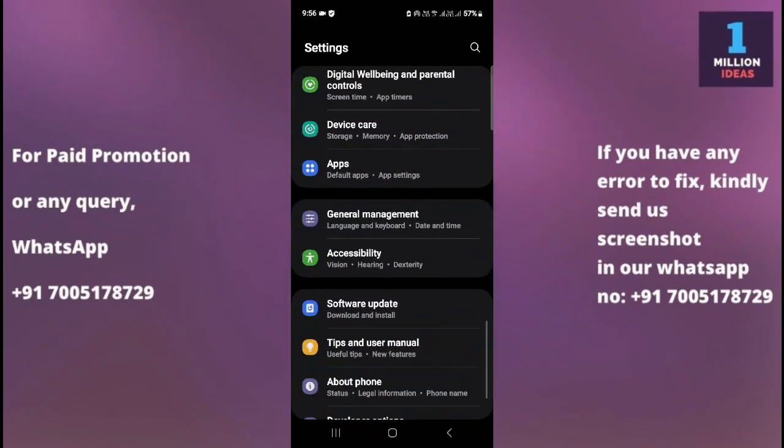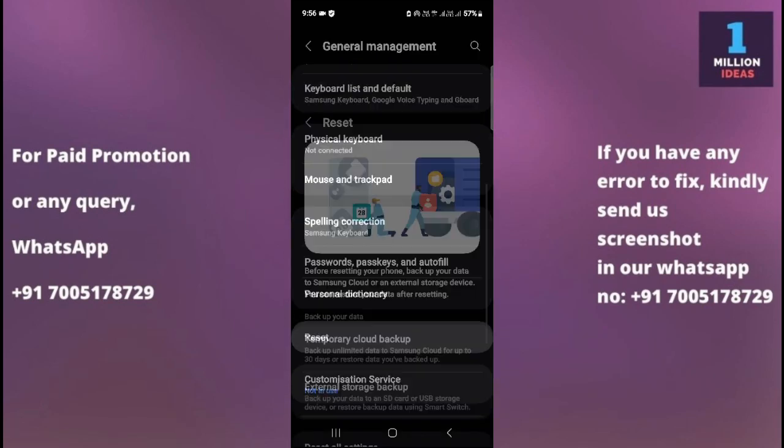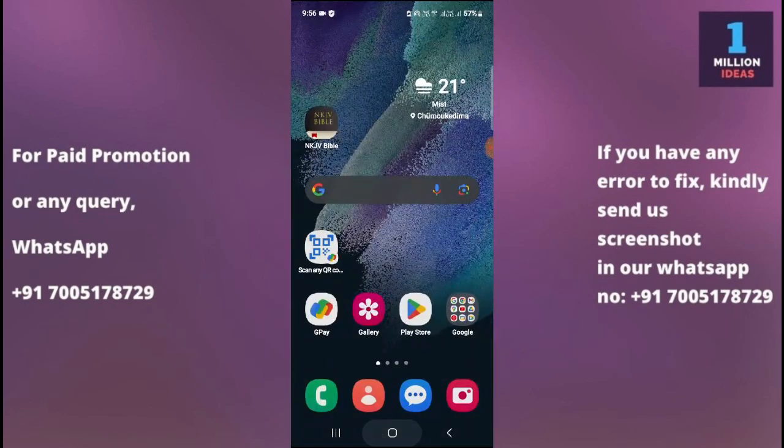If your internet connection is good, go to Settings, then General Management, then Reset, and select the option to reset mobile network settings. Select SIM 1 and reset, then select SIM 2 and reset. After resetting, restart your device and check if the YouTube app is working.